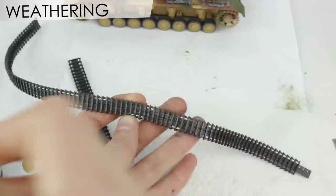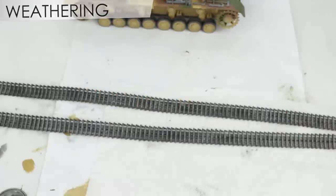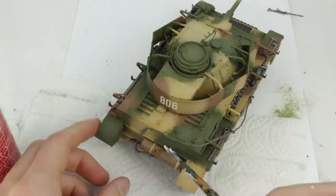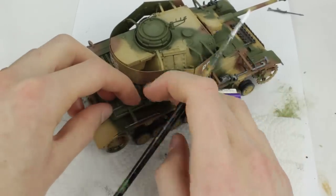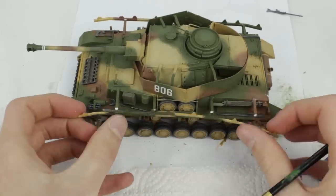I dry brushed the tracks with Humbrol 56 ready for further weathering later. Finally I attached the tow rope with PVA glue and the side skirt supports — I used PVA glue because the poly cement wouldn't have stuck to the paint.